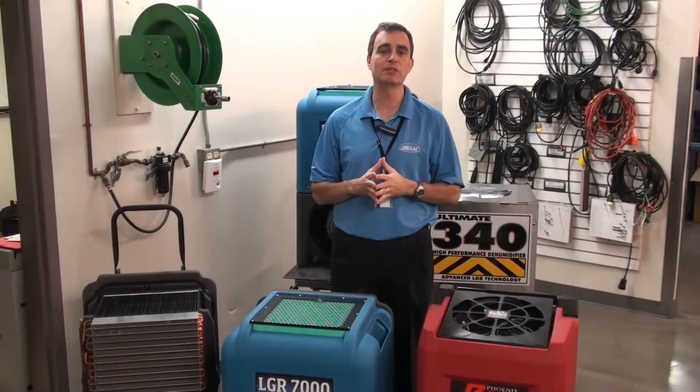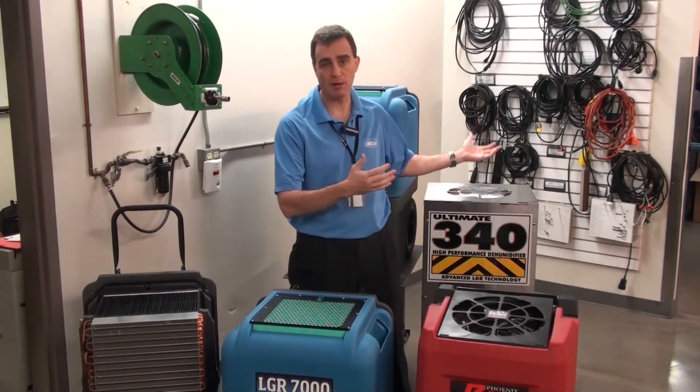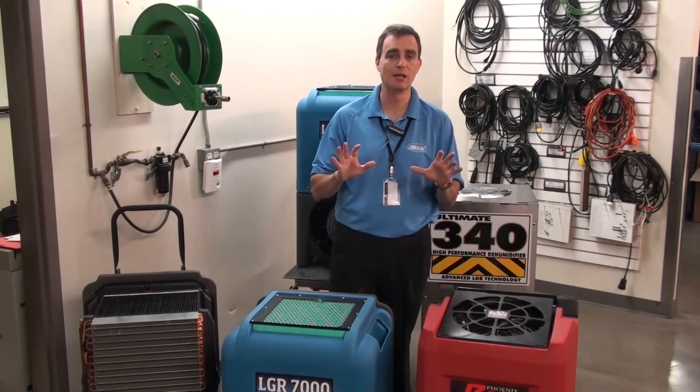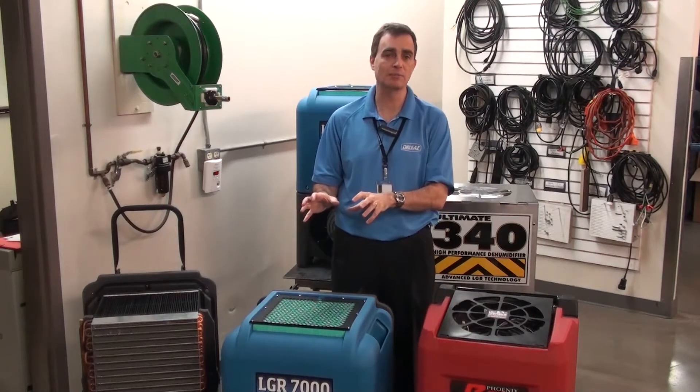When it comes to the features and benefits of a product, we believe it's important to also compare with other products in the marketplace. We can choose any number of units to compare the 7000 to, and what you'll find is that by far and away, in every single circumstance, the 7000 comes out the clear winner.